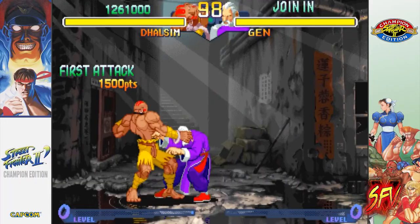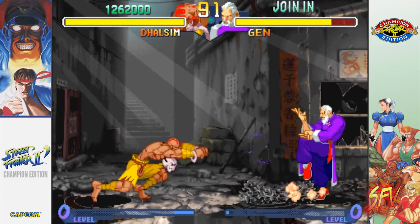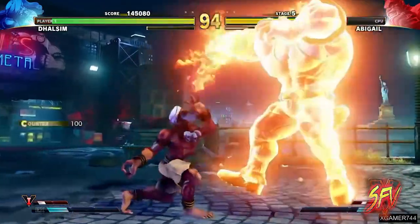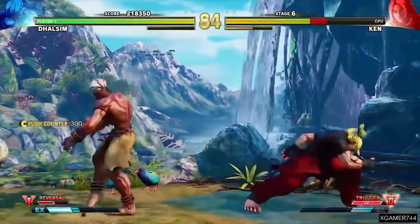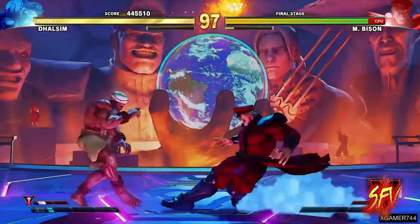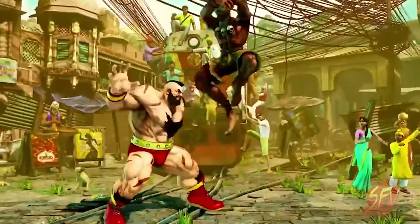Even with all his spiritual discipline, Dhalsim's fighting style is generally described as yoga. Dhalsim is the original long-range fighter of fighting games. His intense training has given him the ability to contort and extend his limbs into forms physically impossible for a normal human. He can project his arms and legs outward to deliver attacks out of the range of normal limbs, and he is capable of teleporting to maintain distance from his opponent.